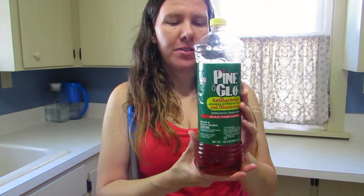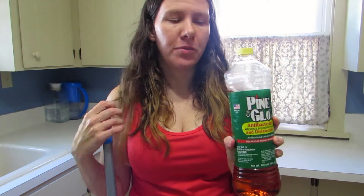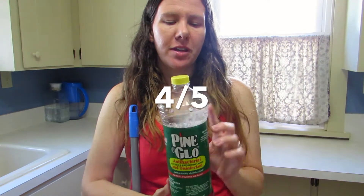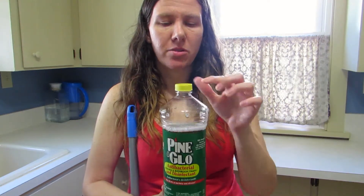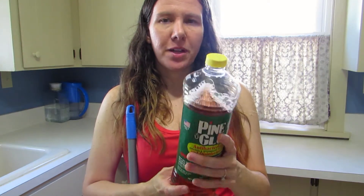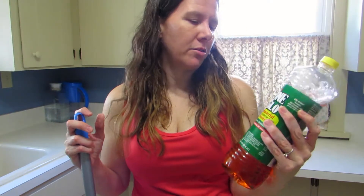My final thoughts are that it did a good job — it was inexpensive, it was effective, and you get a lot for your money. I'm going to give this a pretty good review. I'm probably going to give it a 4 out of 5. My only critiques are that the scent in the bottle is pretty strong, which is a little bit of a deterrent for me. The other complaint is that the warnings have me a little scared that it may be a little hazardous to use.